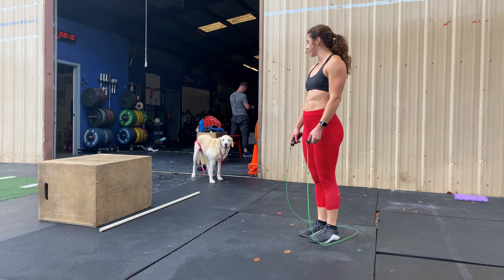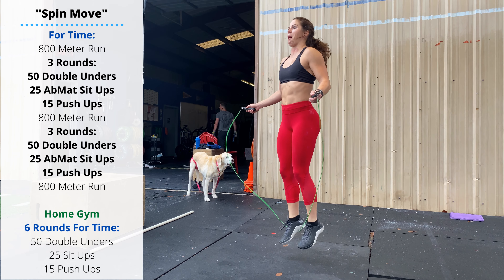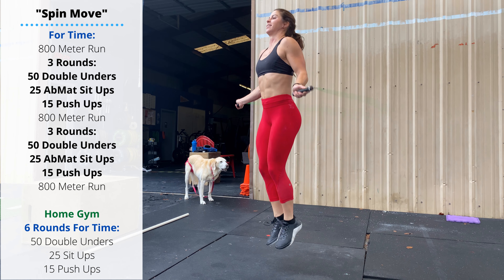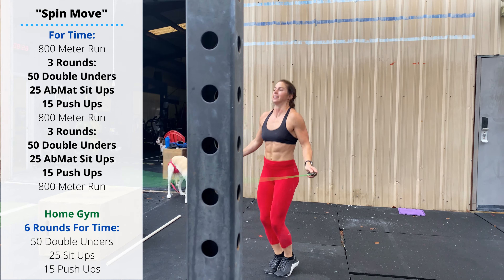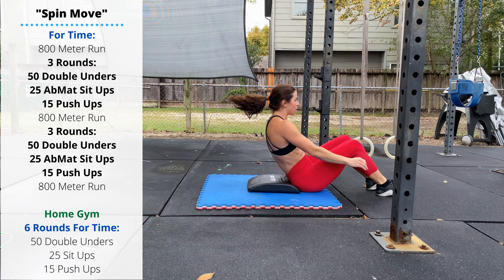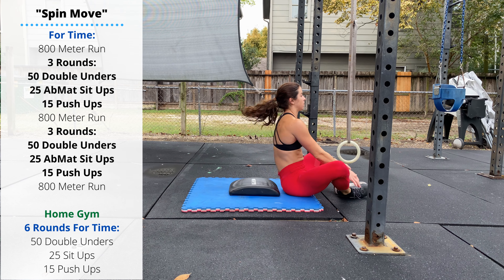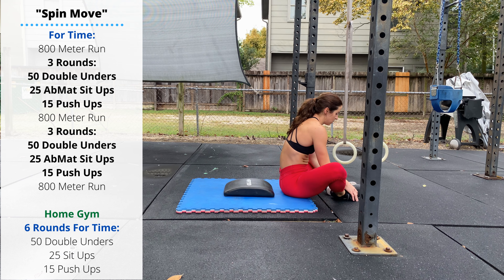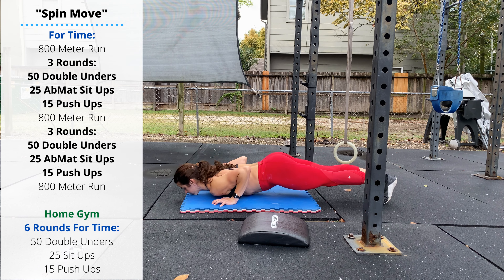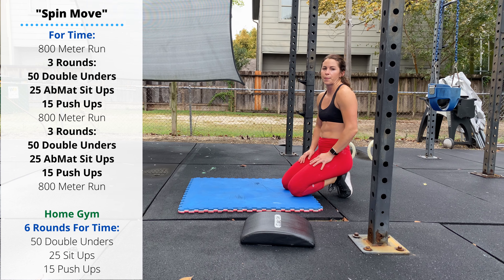Thursday's workout is Spin Move. Start with an 800 meter run, followed by three rounds of 50 double unders. Try to minimize bending of the hips and knees — that'll save a little bit of energy. Keep the hands in front of the hips as you're jumping. Then 25 ab mat sit-ups: extend so that the hips and shoulders stay on the ground at the bottom, stack the shoulders right above the hips at the top. Then 15 push-ups — move your whole body, shoulders and hips together, chest touches the floor, elbows stay close to the sides, press back up to extension. You're doing three rounds of that 50-25-15.